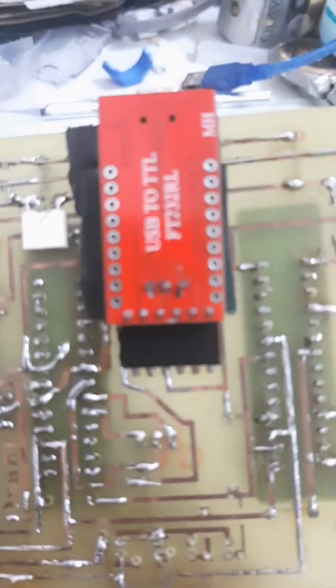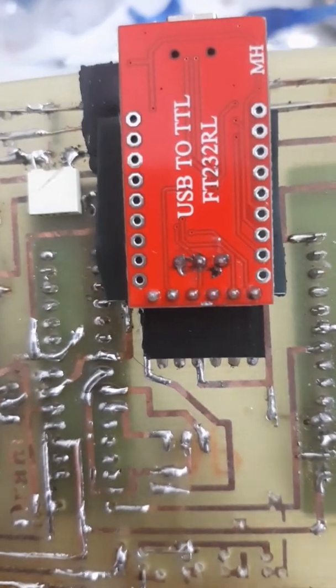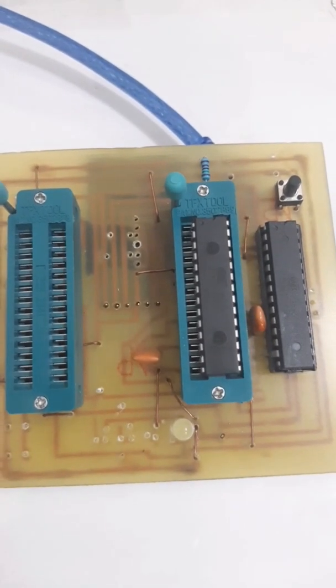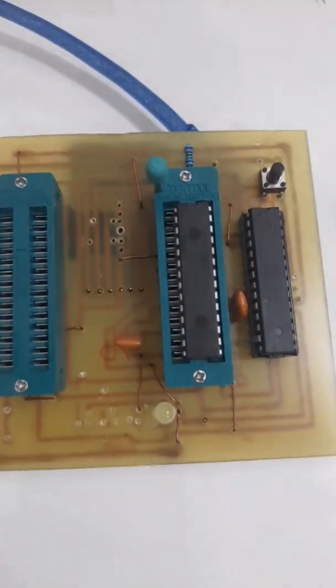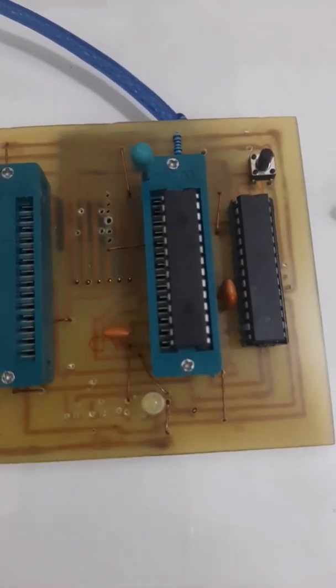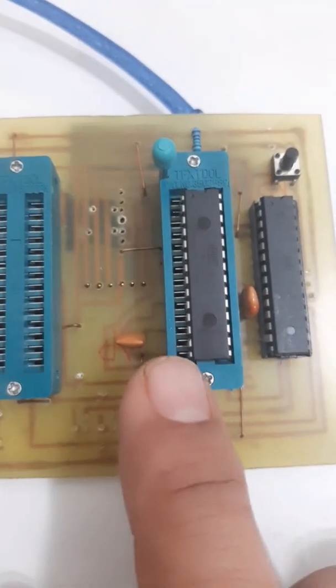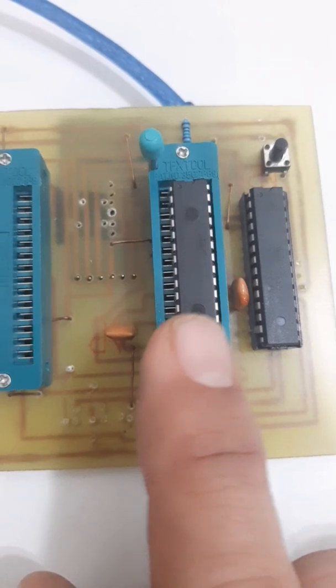I need to connect my USB port to my computer — a USB to TTL 232 serial converter. I will connect my laptop to this port. This port will upload the program to this IC, and through this, to another IC. So this is the master IC, and this is the slave IC, which is the one I am going to upload the program to.